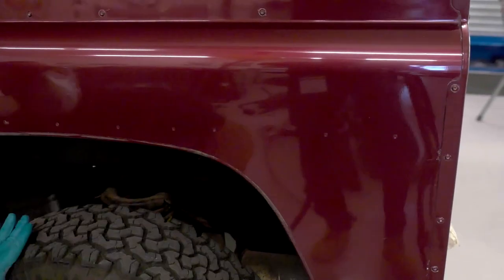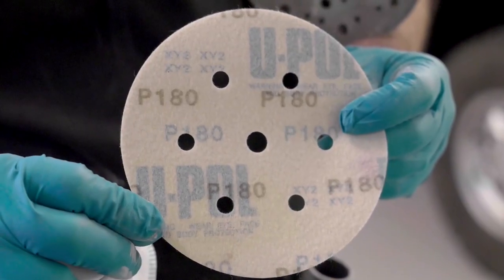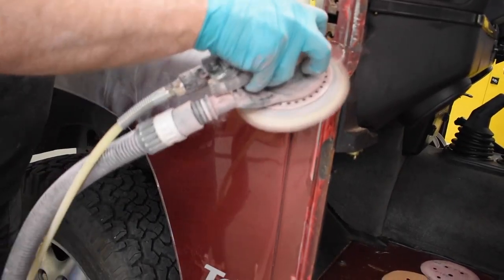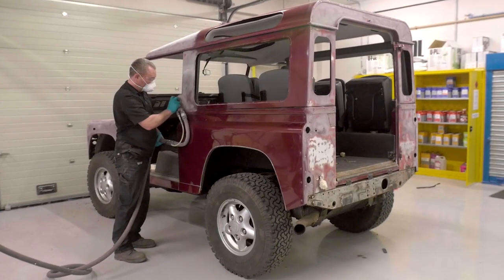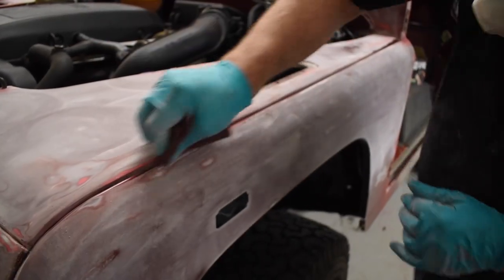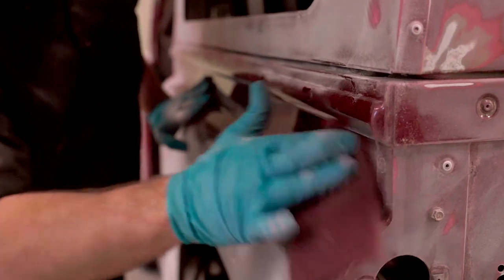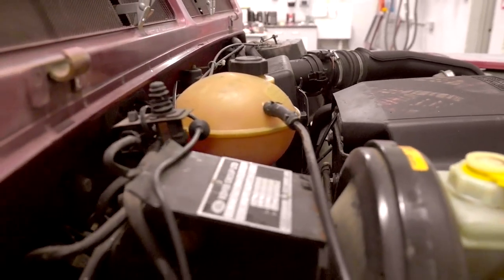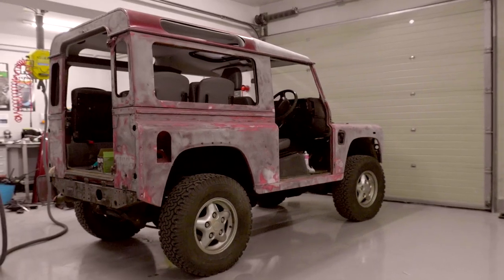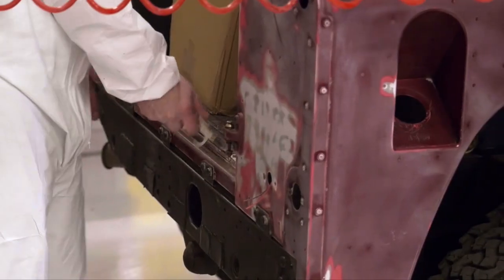Preparation is key in achieving a tough, durable Raptor finish. Using P180 abrasive discs on a dual action sander, our Body Shop team prepared the vehicle body. Any broken areas exposing bare metal required an etch primer, in this case acetate. With its outstanding performance and ease of application, Raptor is the ultimate protective coating that can be easily applied to many substrates in various textures and colours.